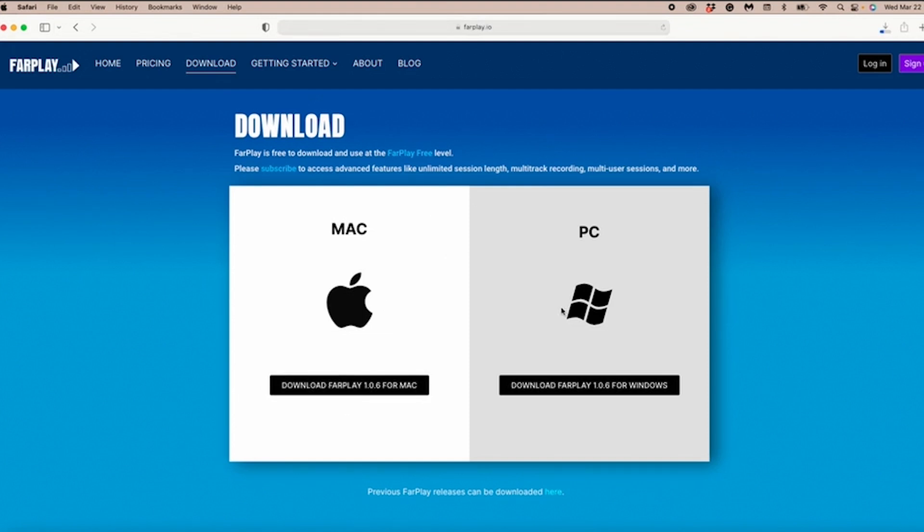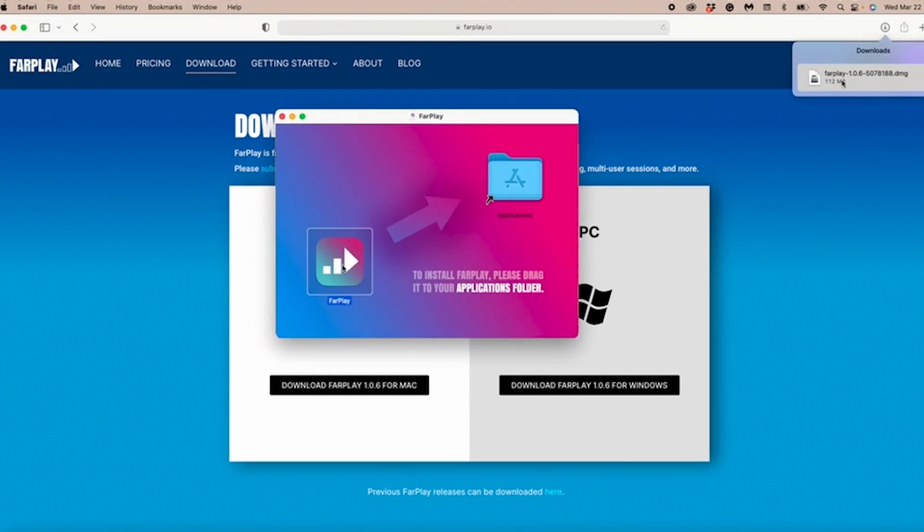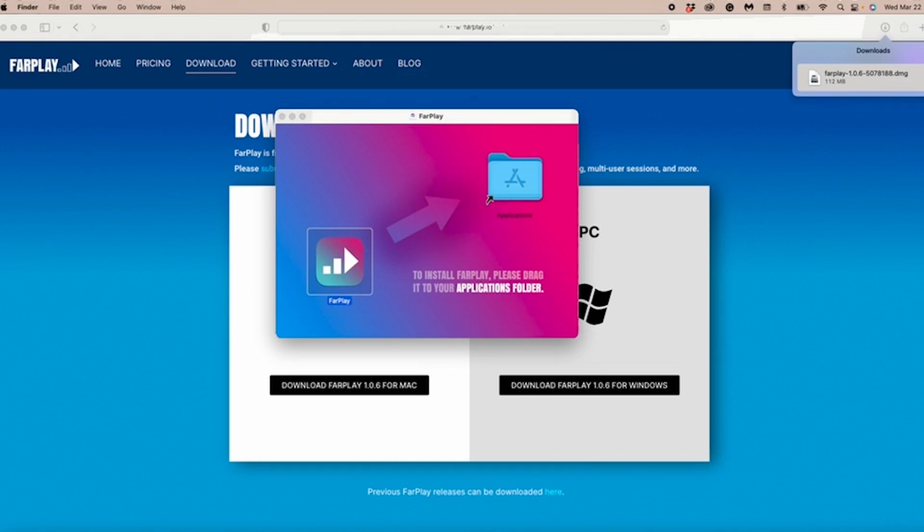That's going to show up in my downloads folder. Here we have a DMG file, which is our FarPlay installer. I'm going to double-click that. Now we have the FarPlay installer and, as it says, I'm going to drag the FarPlay app into this alias of my Applications folder. In my case, I already had FarPlay installed, so I'm going to click Replace to replace it with this newer version.